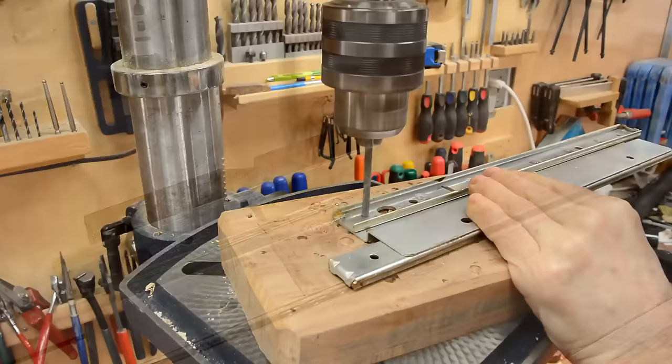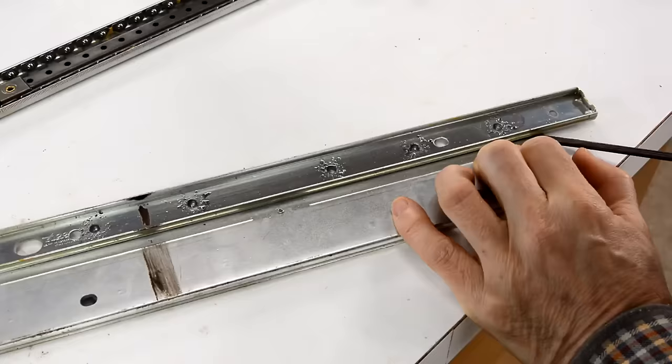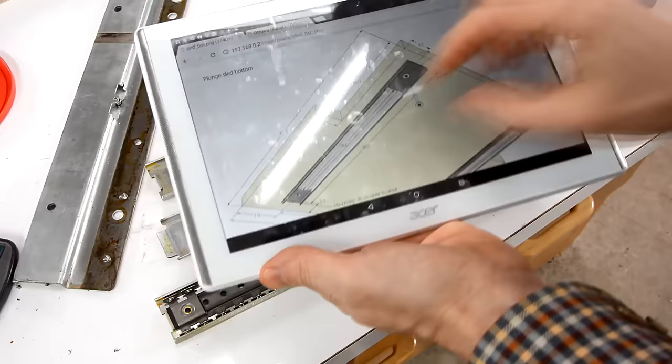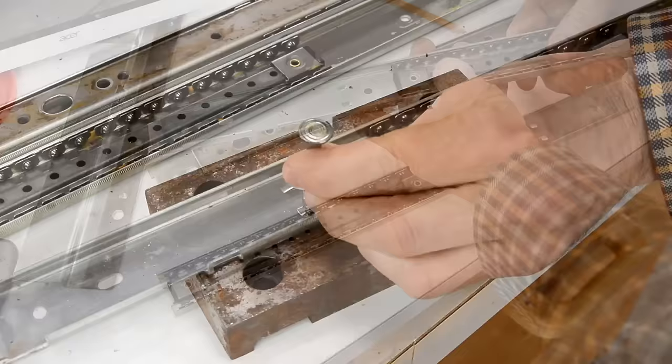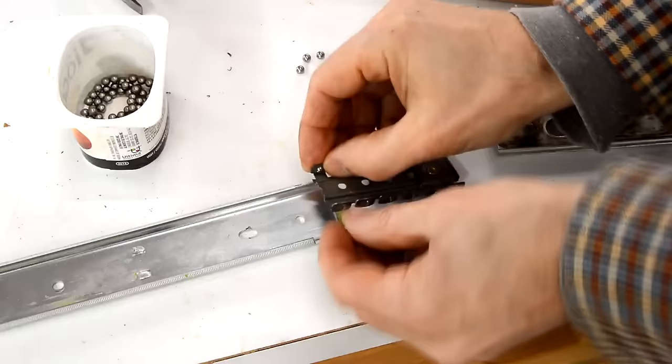I need to drill out those spot welds. In the plans, I have the ball cage being 28 centimeters long — it needs to be fairly long just to give more support. This one is just 20 centimeters long, so I just need to get this one out. Now I need to check the accuracy of the slide by putting in just a short ball cage with a few balls. I have a little bit of play along the entire track.